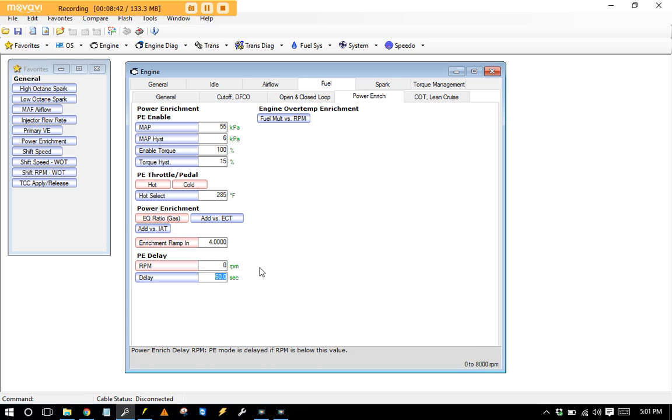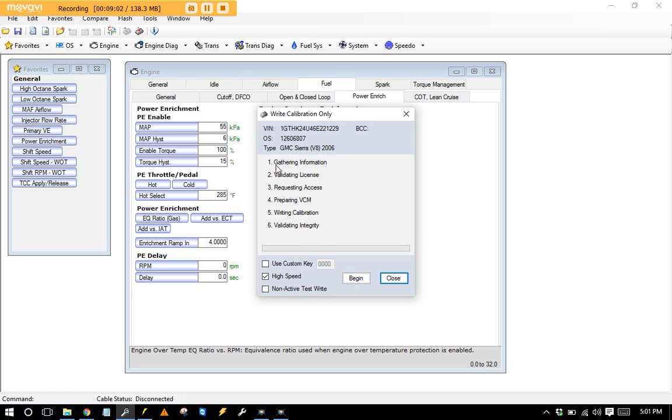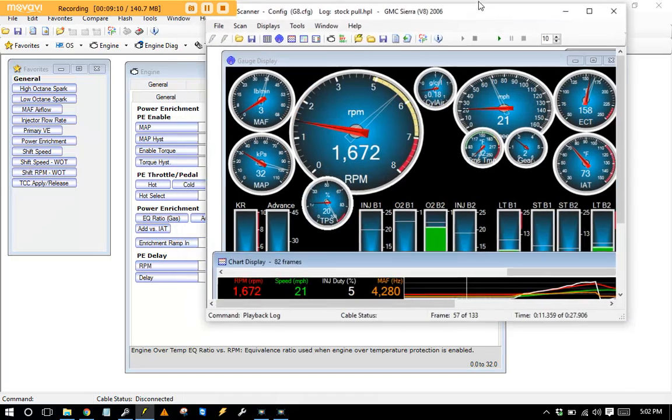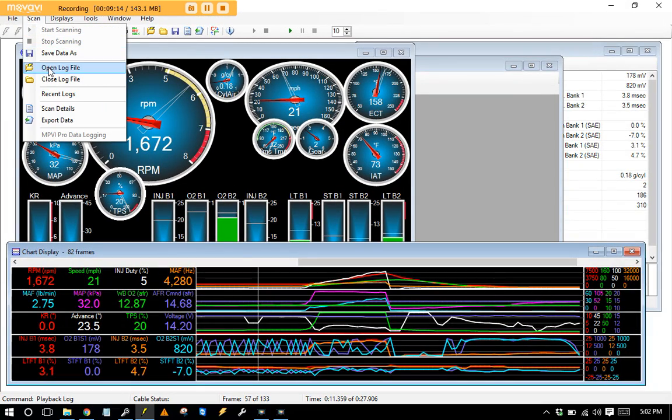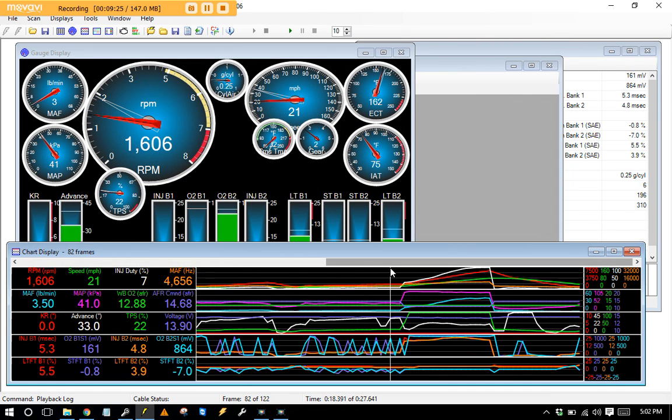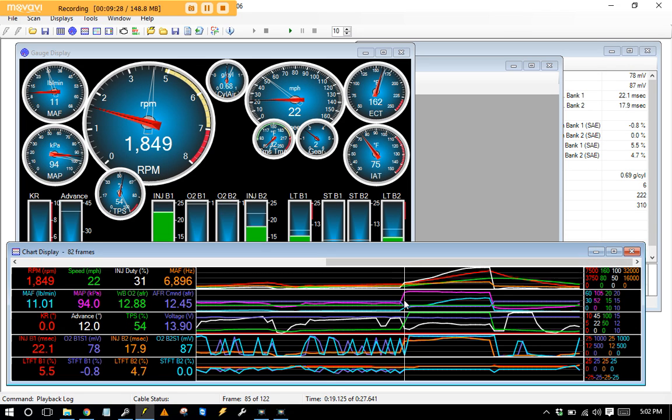After making those changes, save the file — making sure you're saving as your working file, not your stock download — then go to Write Calibration, hit Begin, and it writes into the computer. Key off and back on. On the second dyno pull, it made 285 horsepower. You can see right at 50% throttle the commanded air fuel dropped to 12.45, splashing fuel in during the pull. When you lift off, it commands right back to 14.7. That fuel change alone made a massive difference.